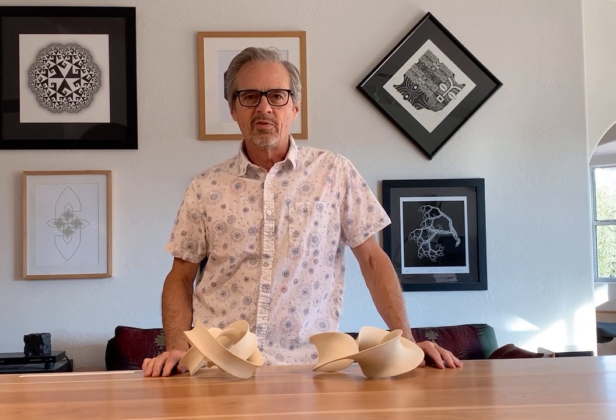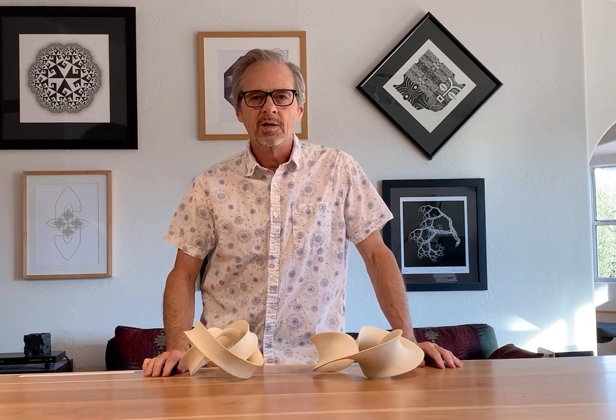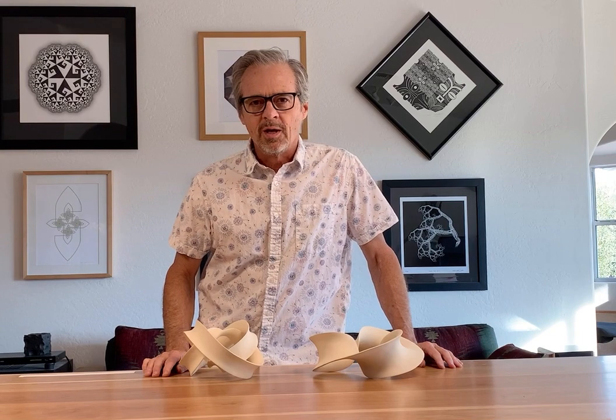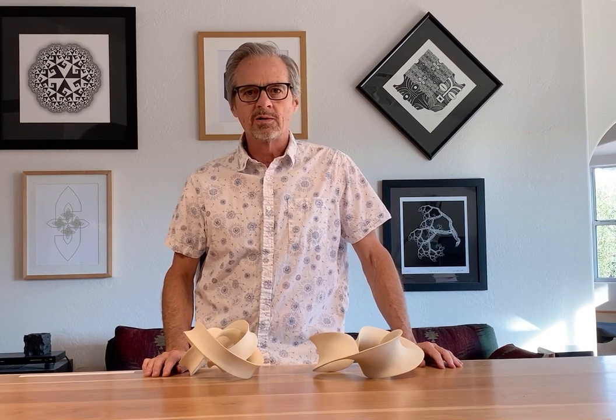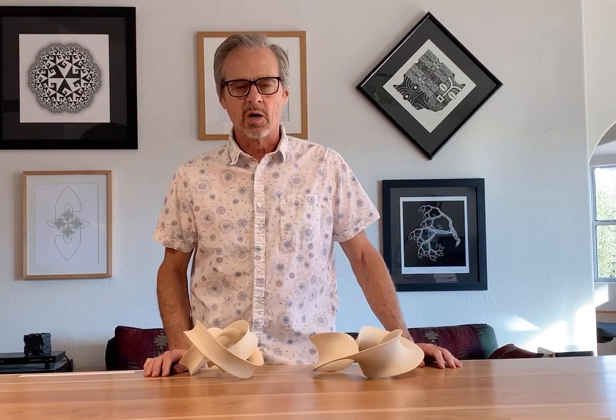Hi, my name is Robert Fatower. I'd like to talk briefly about two artworks I have in the exhibition that's part of the Joint Mathematics Meetings. This year in 2021 the meetings are being held virtually, so I'm making a short video to describe my pieces.